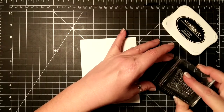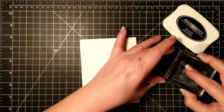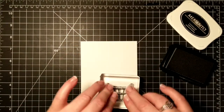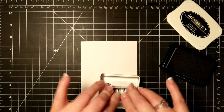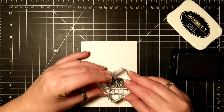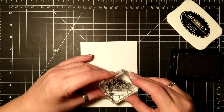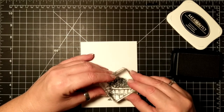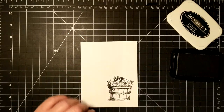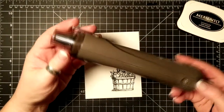I'm starting by stamping with Memento Tuxedo Black ink because I'm going to do some watercoloring, and this is Whisper White that I'm stamping on, so I'm not using a ton of water. I have chosen the pumpkin set. There are strawberries, flowers, and succulents, and this stamp set is really versatile.